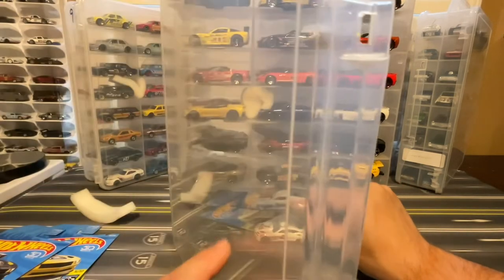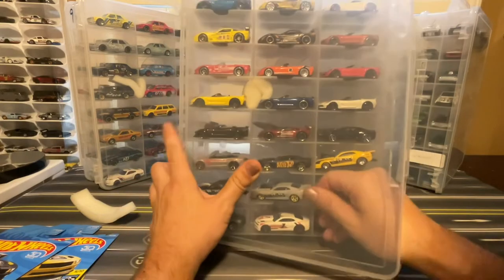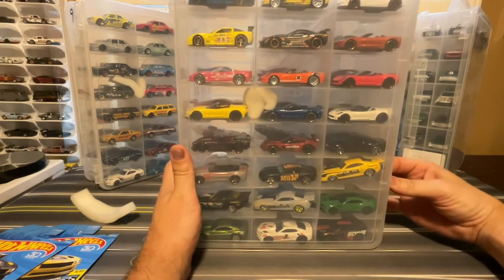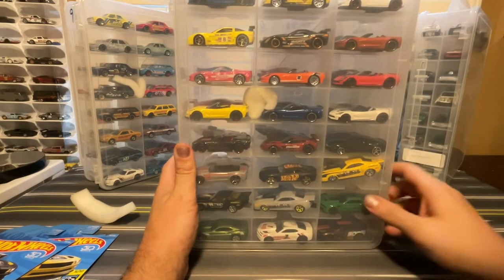Let's see if I can get this shut. It just barely fits in there, but it's shut.